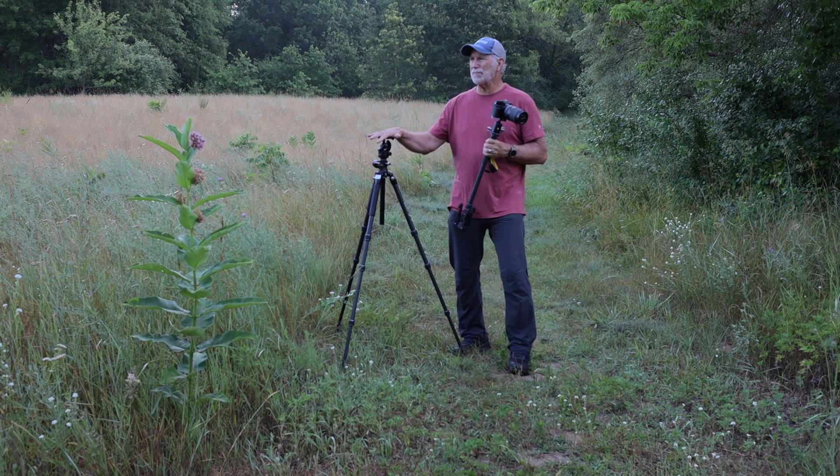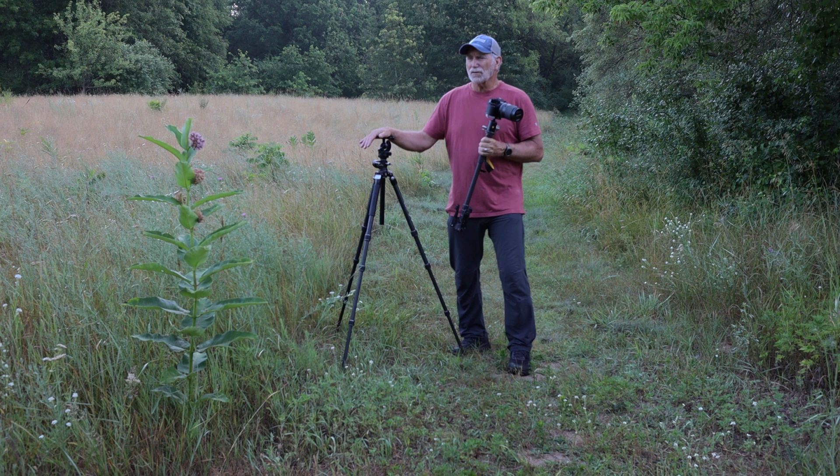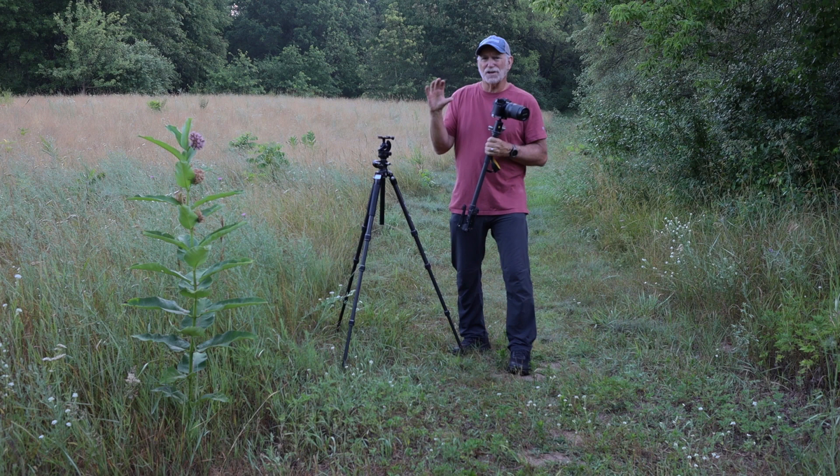Sometimes I go to a botanical garden or a museum and I want to bring in my tripod and camera, but unfortunately the rules say no tripods. That's a problem for me because I can't handhold my camera and get steady shots — I'm just too shaky.